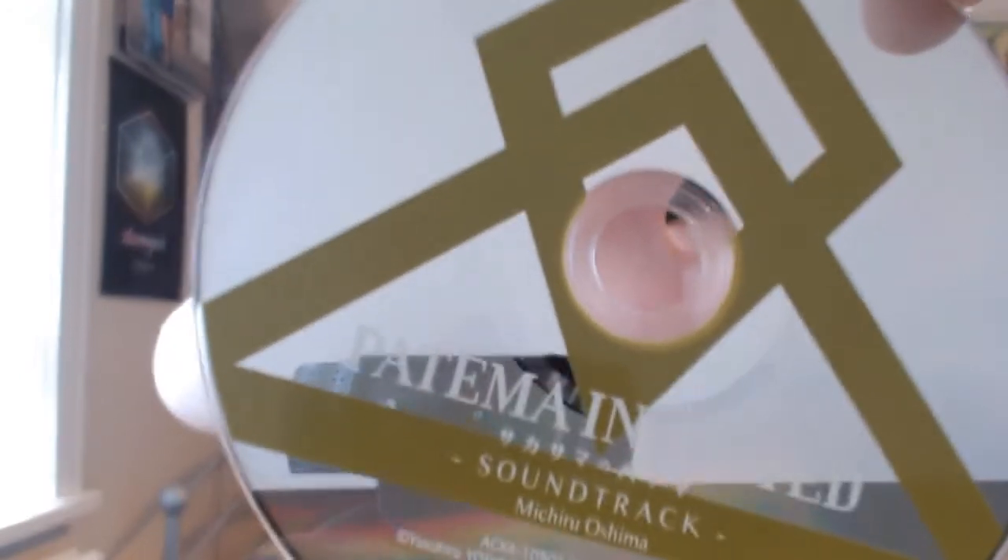We've got the soundtrack disc - some mighty fine reflection on that. I don't know how many tracks are on it as it doesn't say. Then getting the other disc out... it's really difficult to get that disc out of there without putting fingerprints all over it. But we have the Blu-ray of the film.